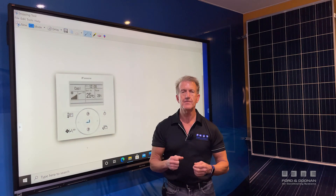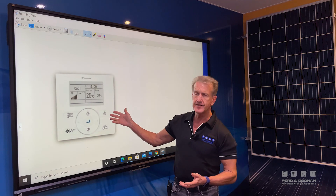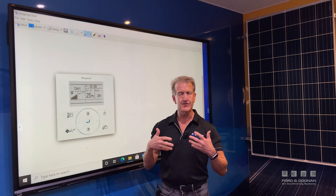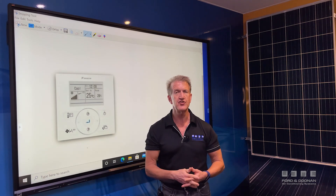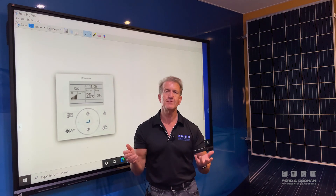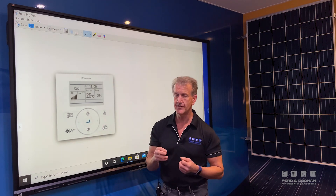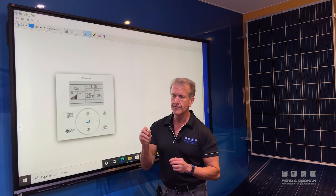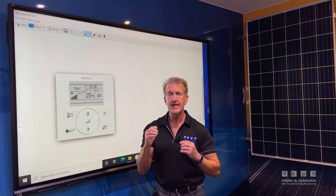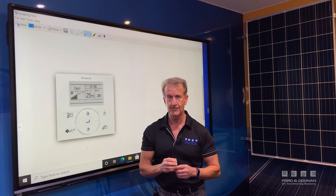Let's first talk about the main system controller. In this case we've got a Daikin controller shown here, but what I'm about to talk about applies to any brand of air conditioner. So the first question is: what temperature do I set it at? The rule of thumb is that for every degree you drop it lower, it adds about 10% to the running cost of your air conditioner.